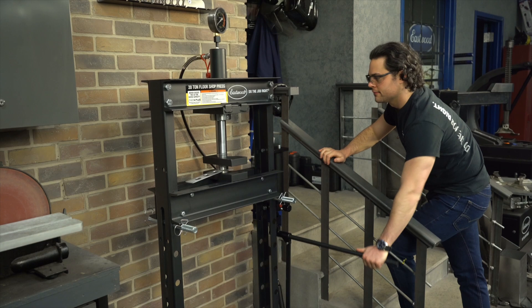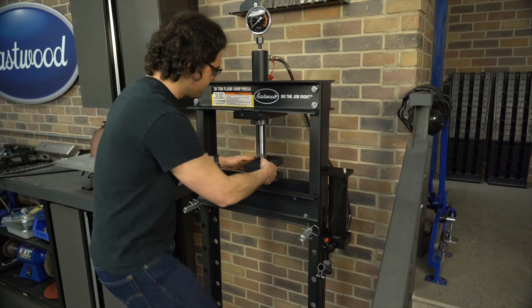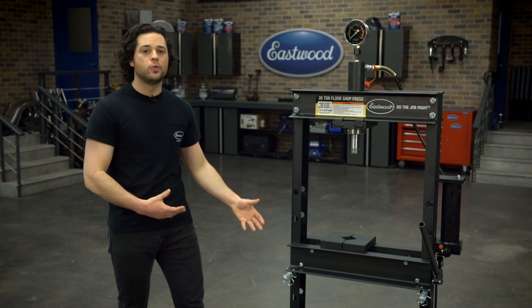The lever handle is nice and long, gives you all the leverage you need, and it pops out of the press for easy storage. You also have the option to pump with the foot pedal. That allows you to position your piece with both hands, get everything lined up.